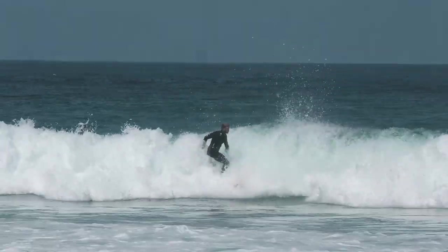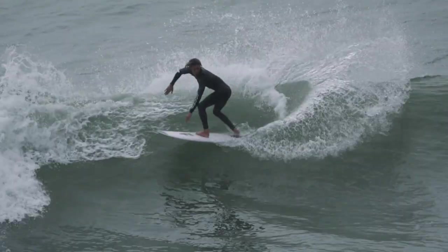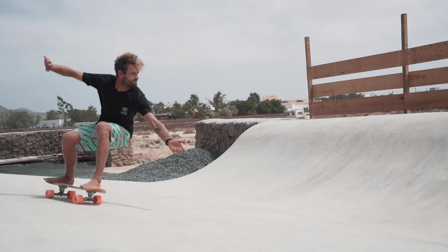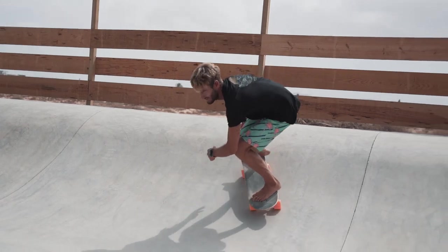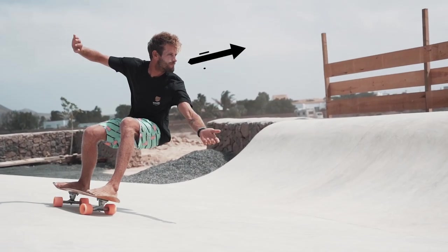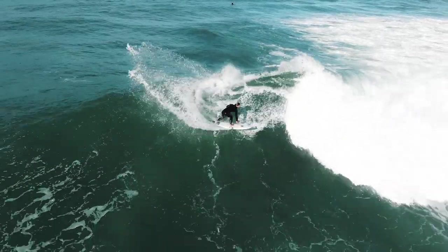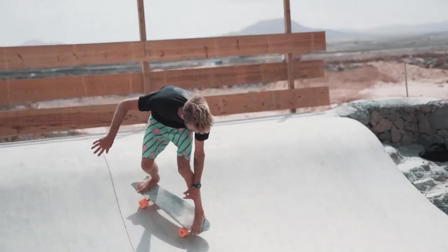The back side bottom turn is very similar to the front side bottom turn with a few differences. The first steps are the same — compress low, look where you want to go, and start with equal weight on both feet. The difference is that on a back side bottom turn it will be harder to see the shape of the wave, so make sure you look over your front shoulder. Instead of leaning forward, you will need to lean backwards to put more weight over your heels. You can reach back towards the wave with your front hand to open your body in the direction of the wave.